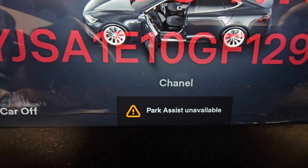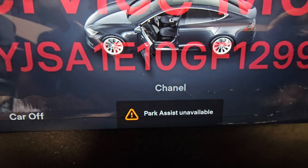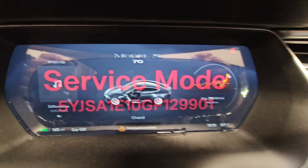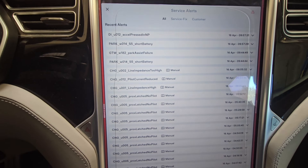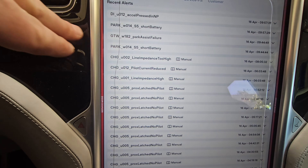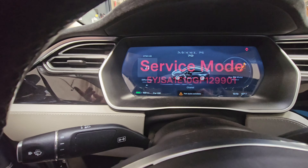As you can see here, we have a parking assist unavailable message. I put the vehicle into service mode and brought up all the service alerts. We definitely have a parking assist failure here.